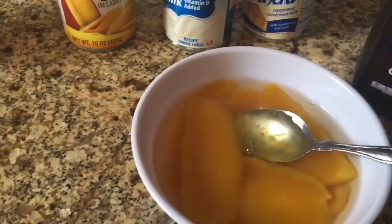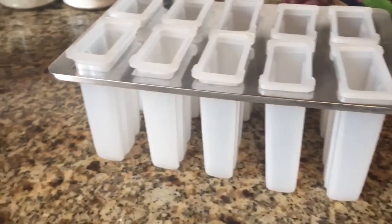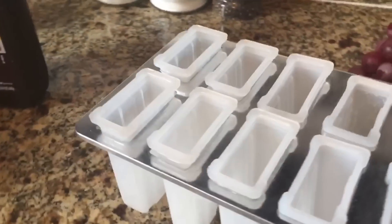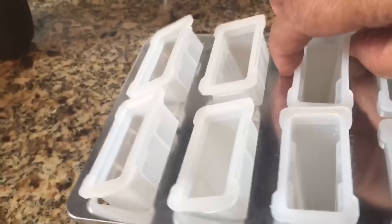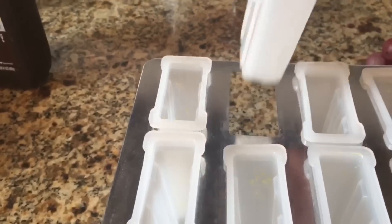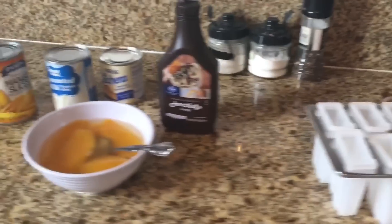We're going to use two cans of mango slices — the whole thing including the syrup. We're also going to use this mold. Many of you asked me where I bought it — I got it on Amazon. I really like it because it's very easy to unmold when it's time to take them out, as you can see.